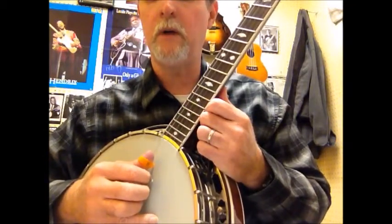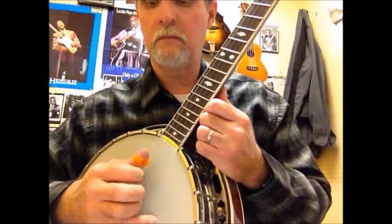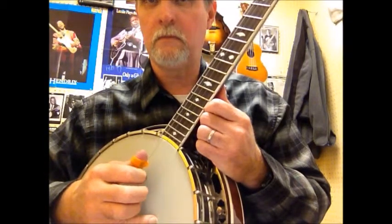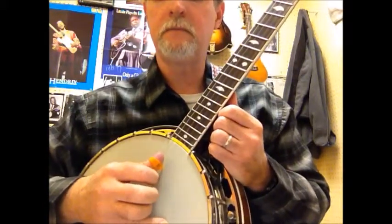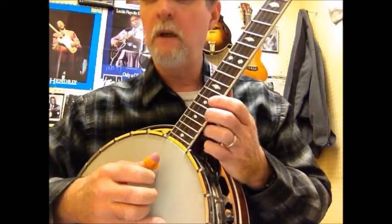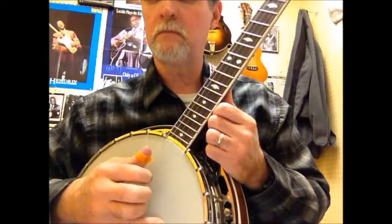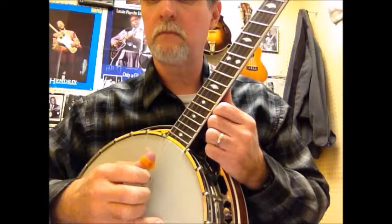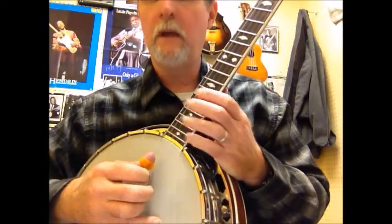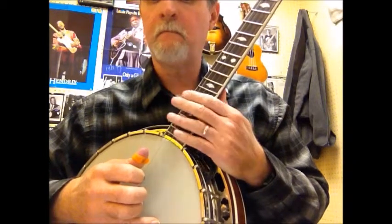The next is Forward-Backward number one. [plays slow] Now fast. [plays fast] The next roll is Forward-Backward two. [plays slow] And now fast. [plays fast]